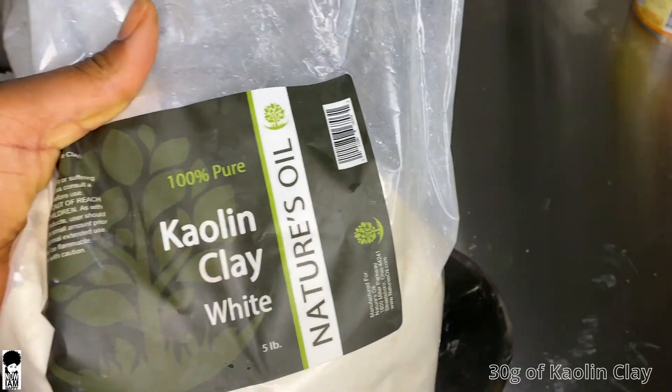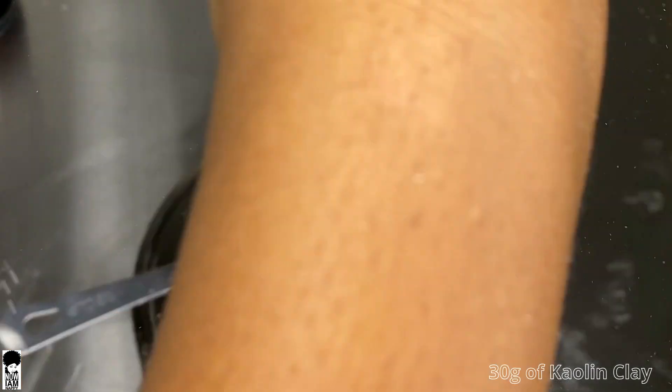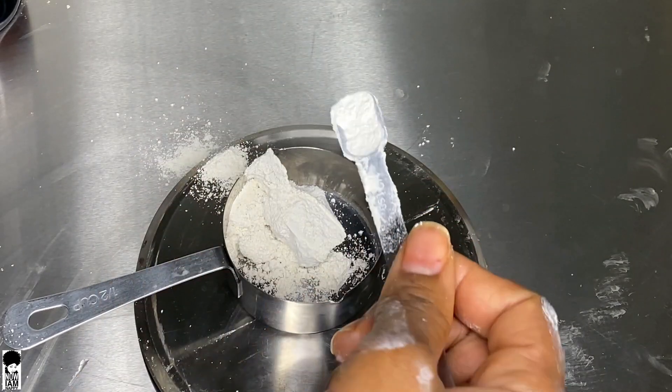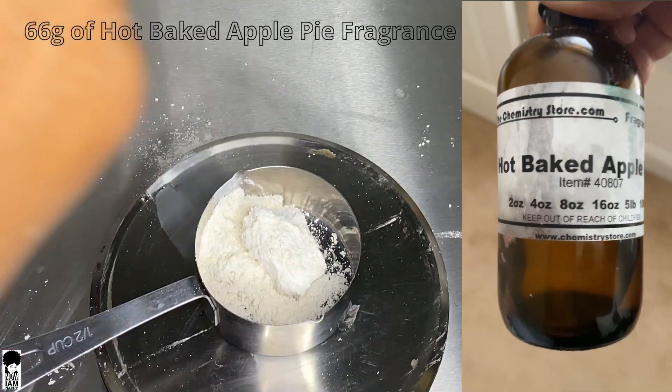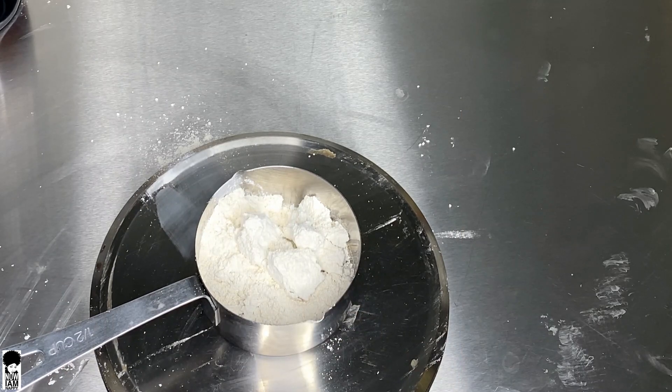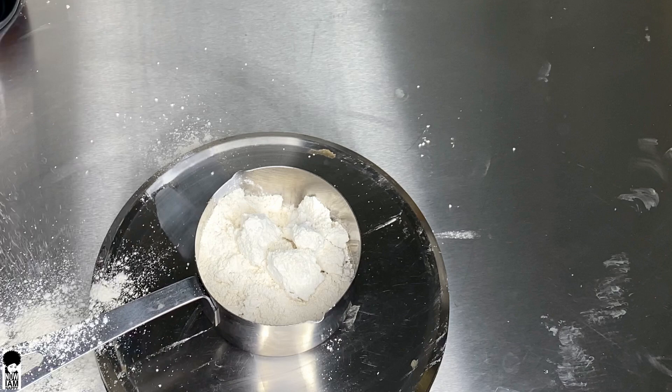Now we're going to add 30 grams of our kaolin clay. It helps to bind the essential oils or fragrance oils that you use. I lost the footage, but I added 66 grams of my hot baked apple pie scent — to me this smells like candy green apples.